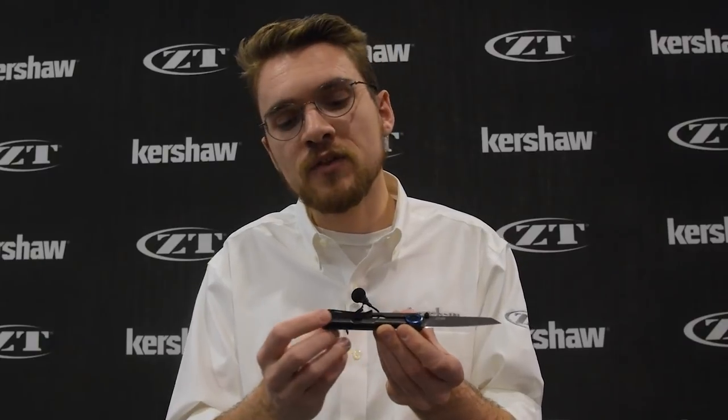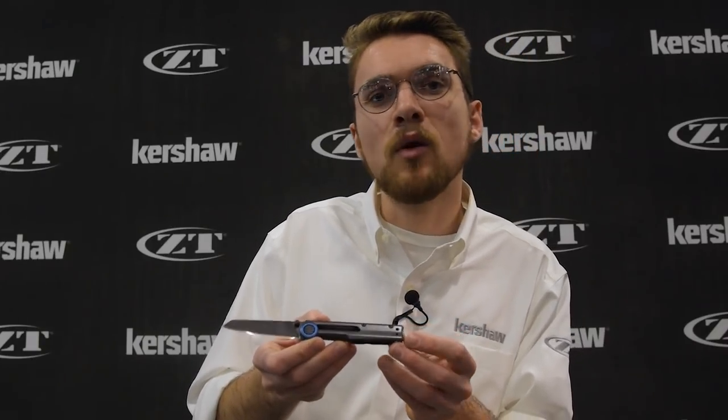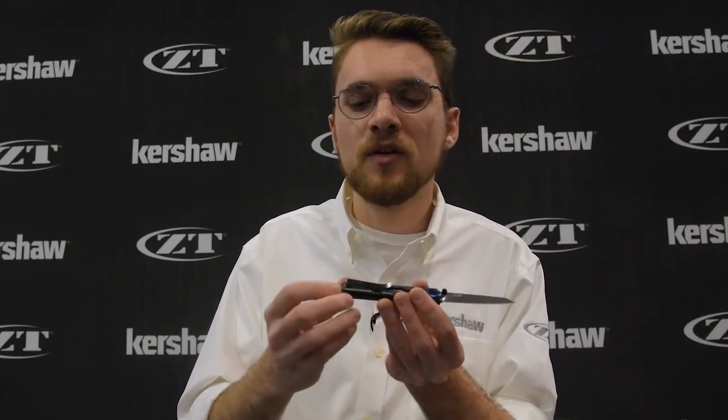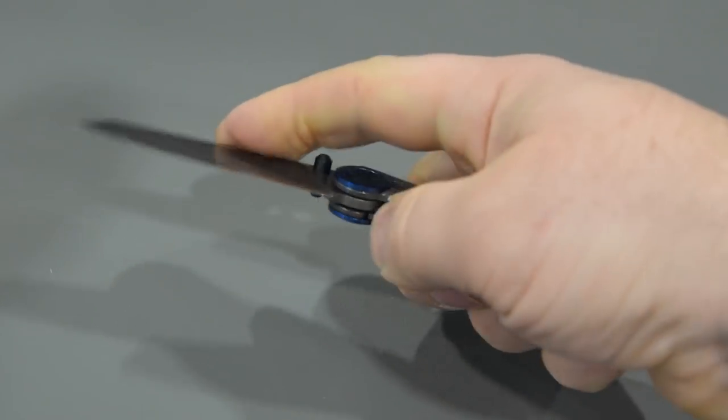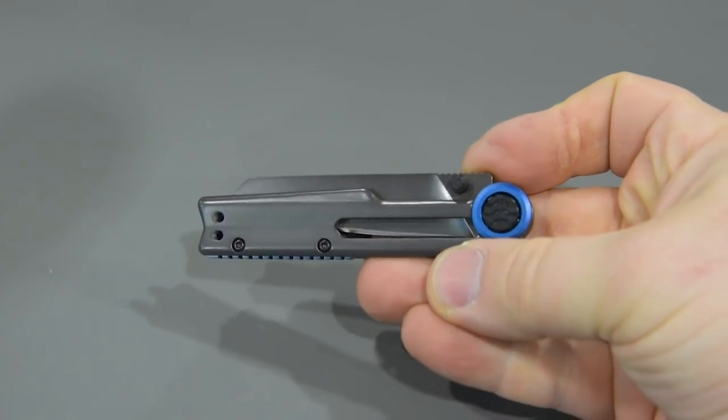We also have a reversible pocket clip on this knife. One really nice thing about this clip is that even though the handle scales have some contouring that might be difficult for a reversible clip, we molded a little spacer platform under the clip so that it works on the front as well as the back — so it's still reversible. That's the Kershaw Decibel.